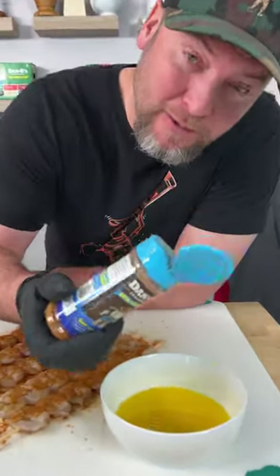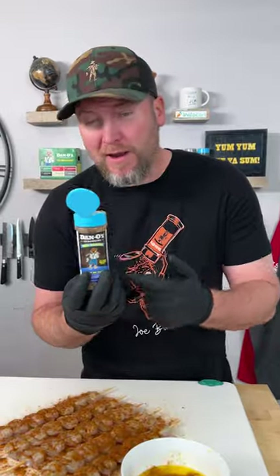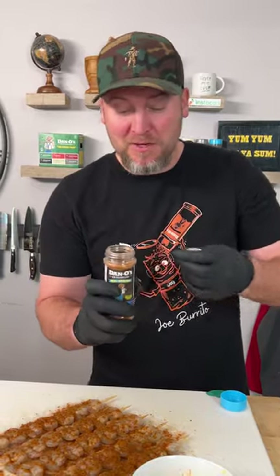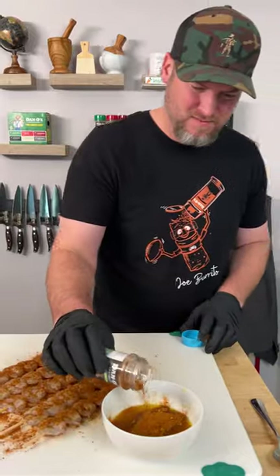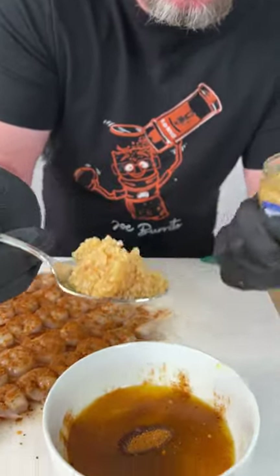One stick of melted butter. We're gonna take the rest of our seasoning and add that in. Now that we're out, I can tell you where to get more — Amazon or our website. And we have super fast shipping. Add a little more. Now you need some minced garlic — we're gonna get a nice big scoop of that.